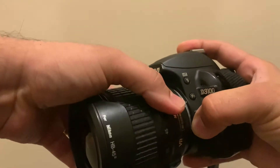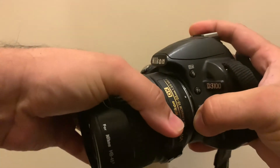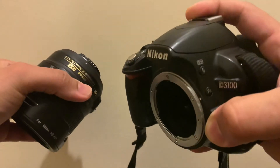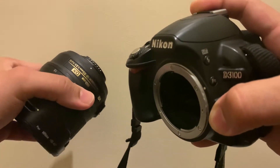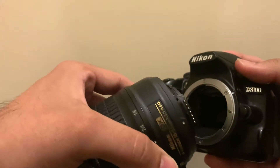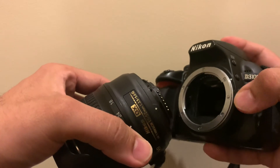So press on the release catch, hold the base of the lens, and then twist it. As you can see, there is a dot on the lens as well, and there's a dot on the body — the white dot. The lens is out now.